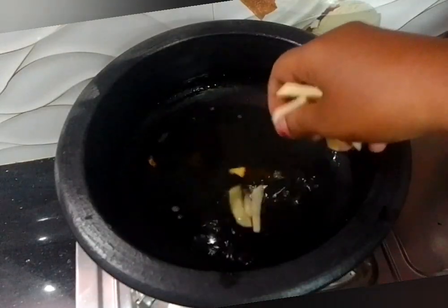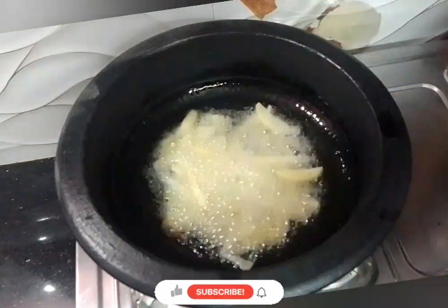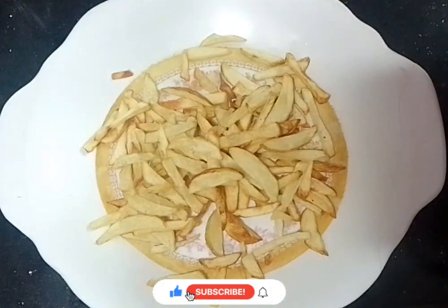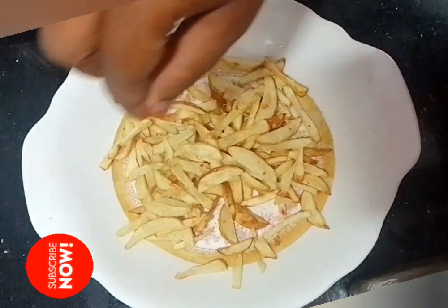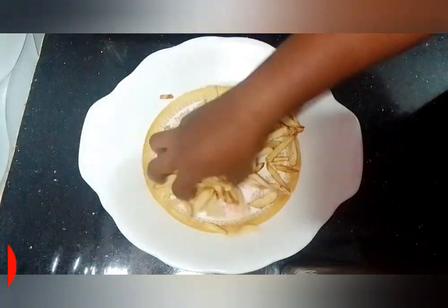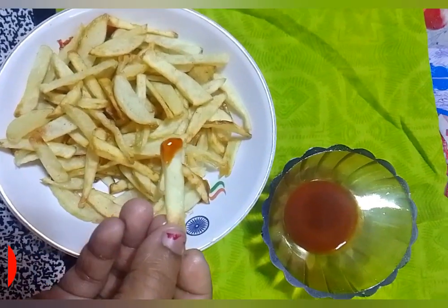Let's fry the potatoes and cook the chips. Add 1-2 grams of cheese and mix the tomatoes. Now let's eat tomato sauce too.